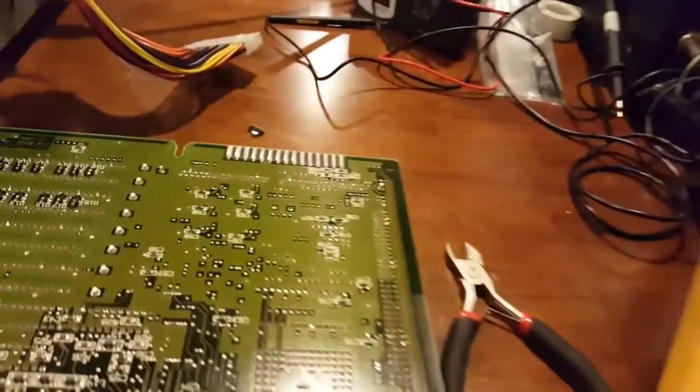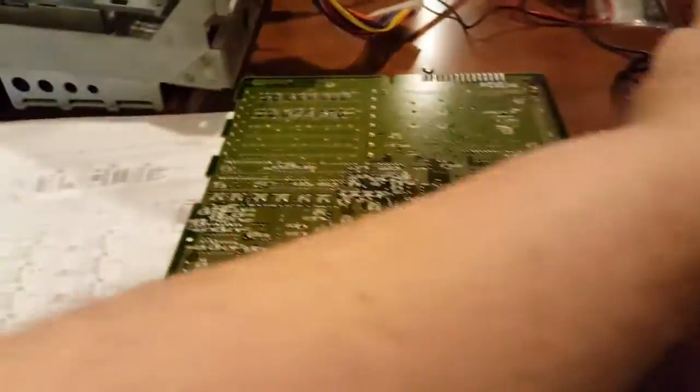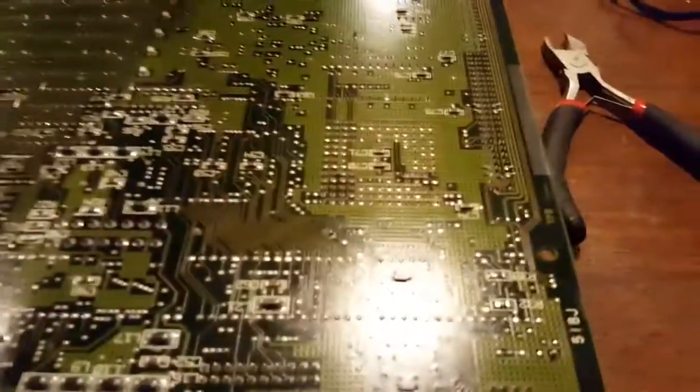We have to fix that. I guarantee once I get my soldering iron warmed up — I've got it on now — heating that up should fix our problem. We're going to find out.